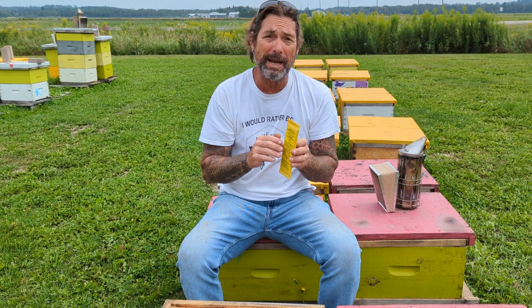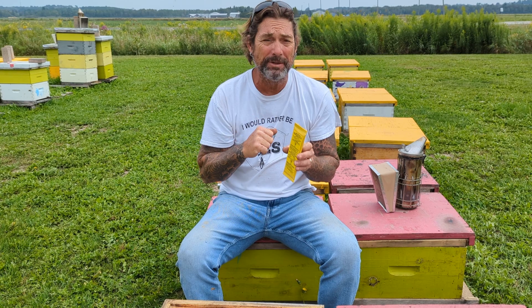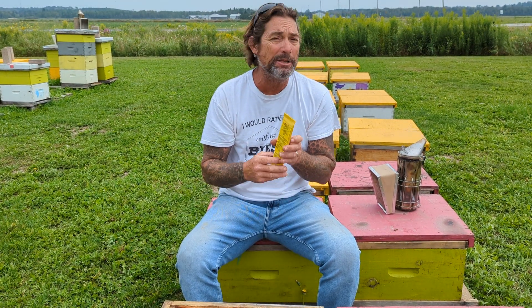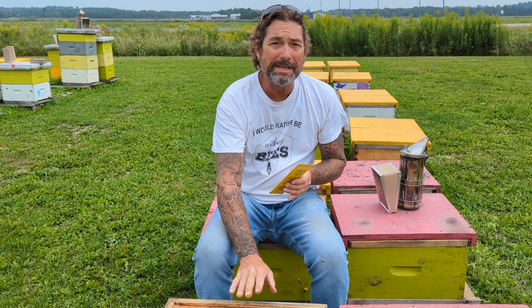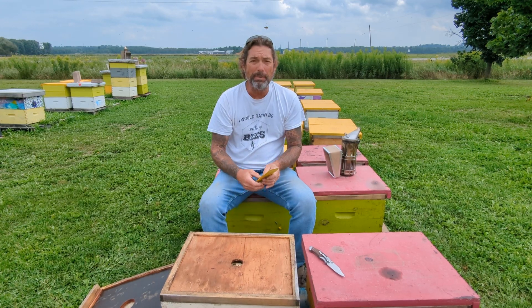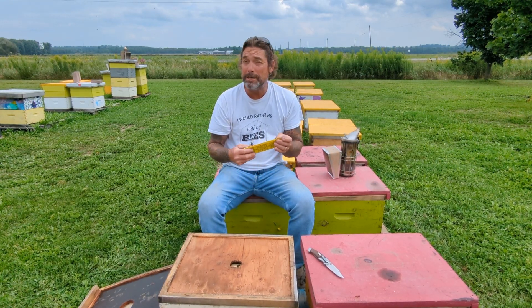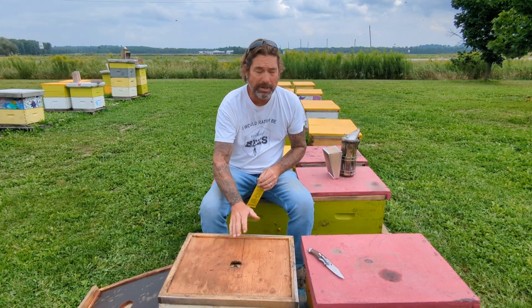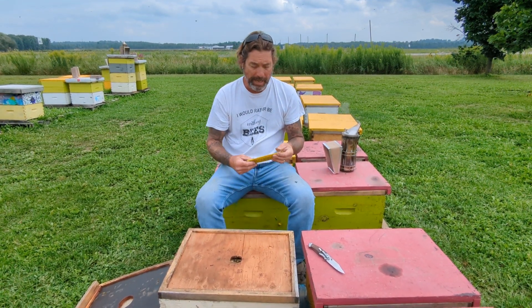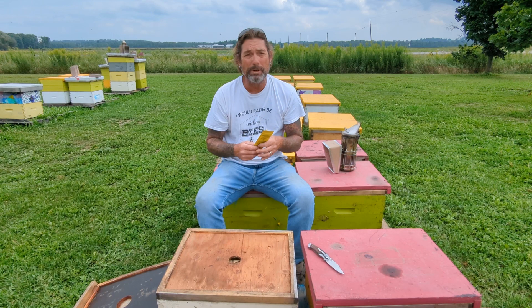You cannot use it with honey supers on, so you'd either have to use it after you take your honey supers off, or you use it on a hive that's not going to have honey supers on. That's what we're doing today — we made some splits a couple weeks ago and put them in our deep boxes. We're going to do an early treatment on them because we're not going to put honey supers on these. We're just getting them ready for winter, and I thought Apilife Var would be a great treatment for that.